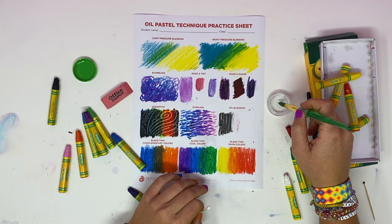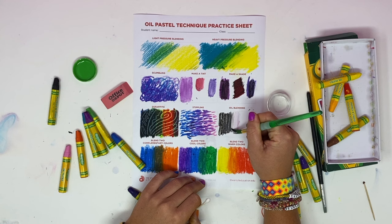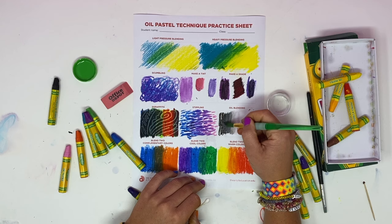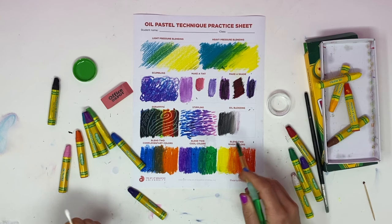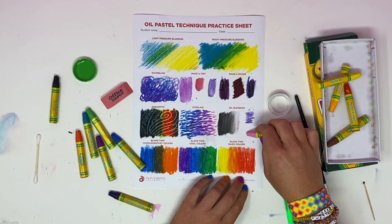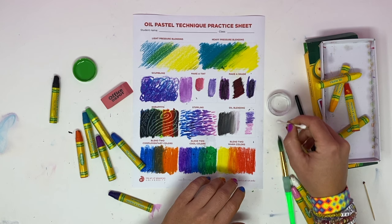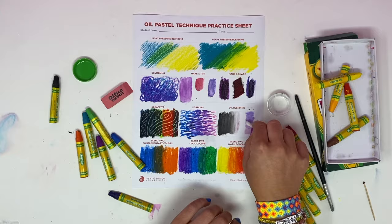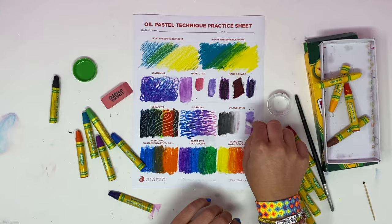Baby oil acts like a medium to blend oil pastels even further together. You can use a paintbrush or a Q-tip — just dip it into the baby oil, start with the lighter colors, and blend them together. It kind of turns it into paint and doesn't really look like a drawing medium anymore. Let me show you another combination — a dark purple to pink. Q-tips can get a little scrubby but they blend nicely. If you're at home, you can lay down the colors and then try it out with the baby oil once you come back to school.